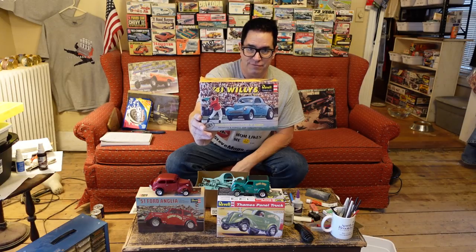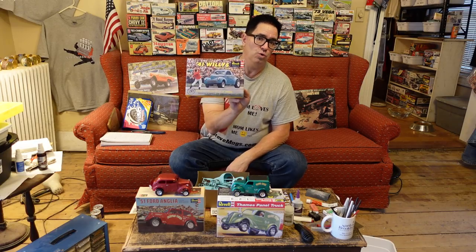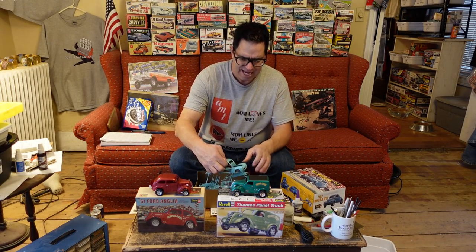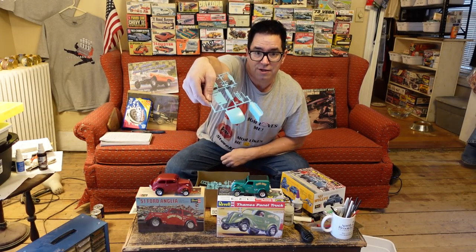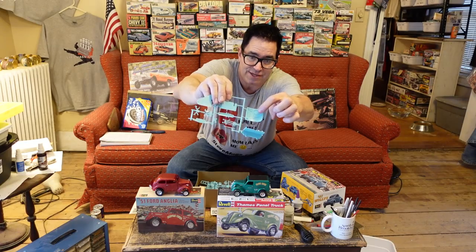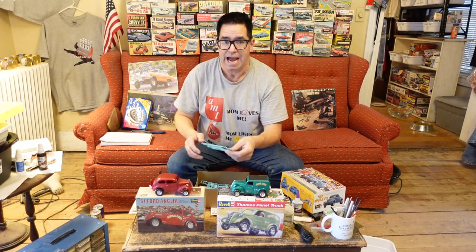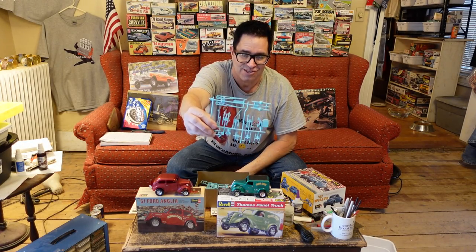If you're like me, you probably love yourself a gasser. This is a re-release of the Stonewoods & Cook Swindler 1 & 2 Willis Gasser. This kit came out, I think, in 1963 — what an amazing model. Opening doors, opening trunk, opening hood, supercharged Oldsmobile, and all the pieces and parts. Even the trunk had underbracing detail molded into it, and this was at a time when Revell was really at the height of their powers. The rear axle, the huge traction bars — all classic gasser stuff.